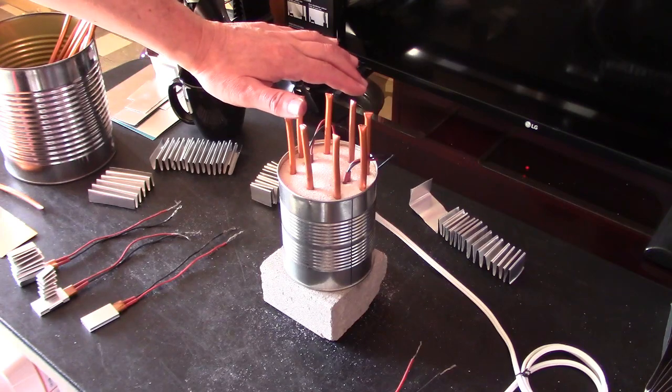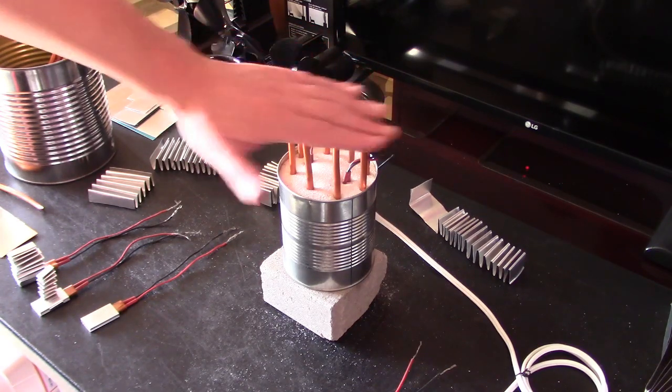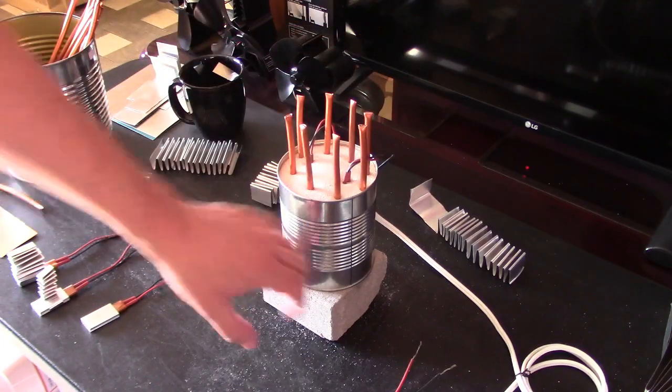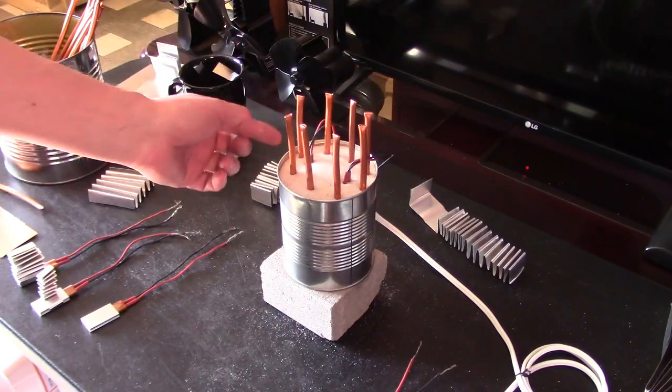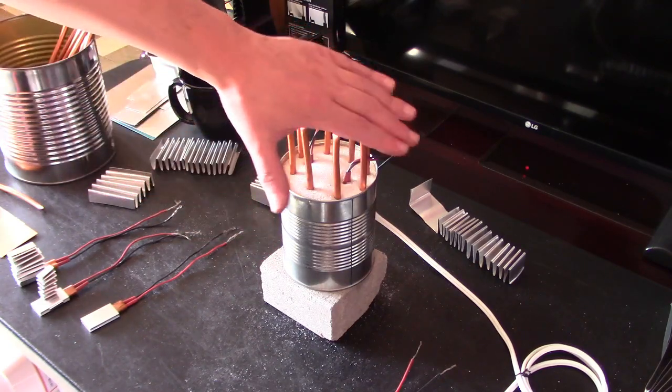I can really feel the heat coming off of these rods individually, plus the sand in general and the can. The rods are really working great to extract the hottest heat from deep inside the sand battery out towards the top.